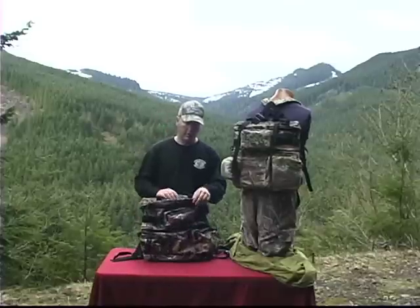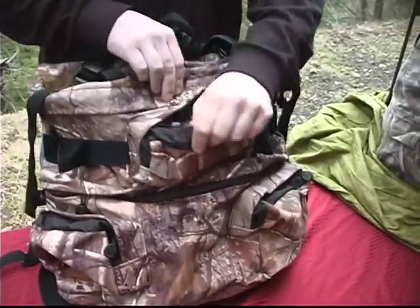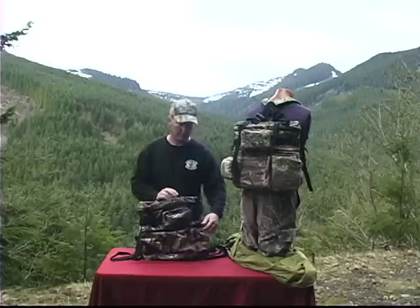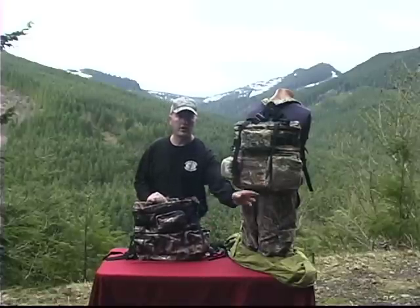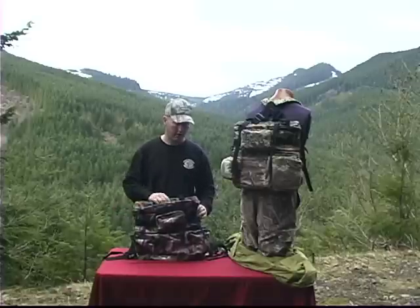Now we'll talk about some of the features of the pack specifically. You've got three external pockets — one on the top half and then two main compartments down on the bottom. You've got one larger compartment where you can actually fit some larger binoculars or something like that, and because it rides lower down on your waist, you can actually reach around and get those binoculars out of the pack without having to take it off.